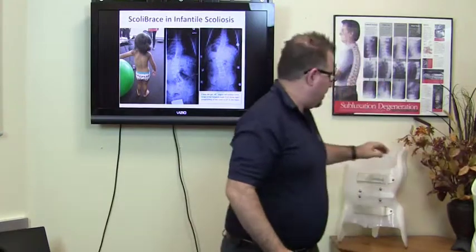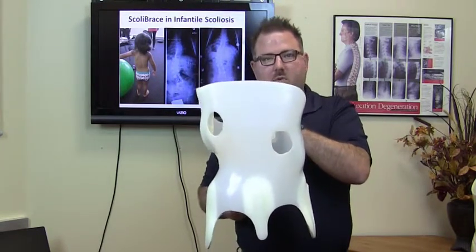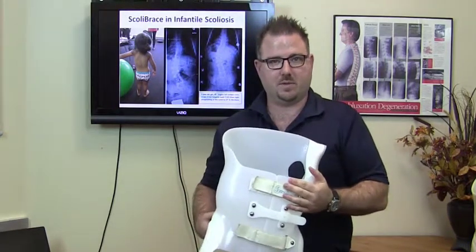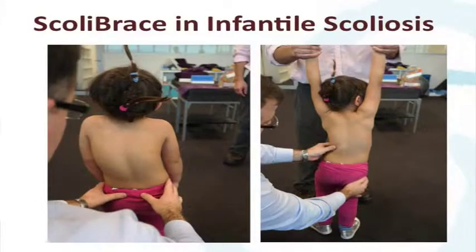The Scolibrace approach is different. With the Scolibrace approach, we use a true three-dimensional overcorrection. This is in fact the back of the brace. We think it's better to direct the forces into the spine rather than try to push through the stomach to affect the spine. It's also much more patient-friendly — the patient can open and close the brace themselves, so they don't need an assistant or a school nurse. Here you can see the difference: this patient was switched to a Scolibrace and the immediate effect is a complete straightening of the spine.